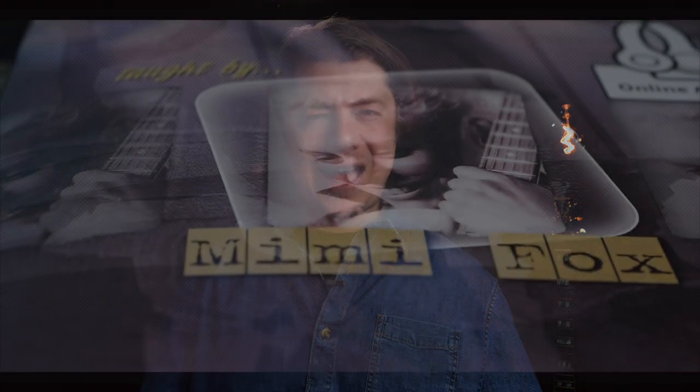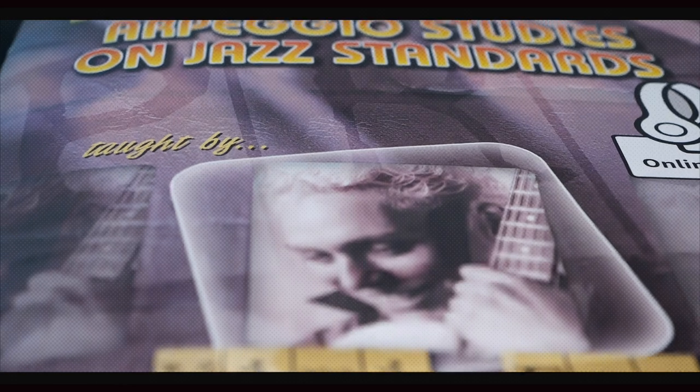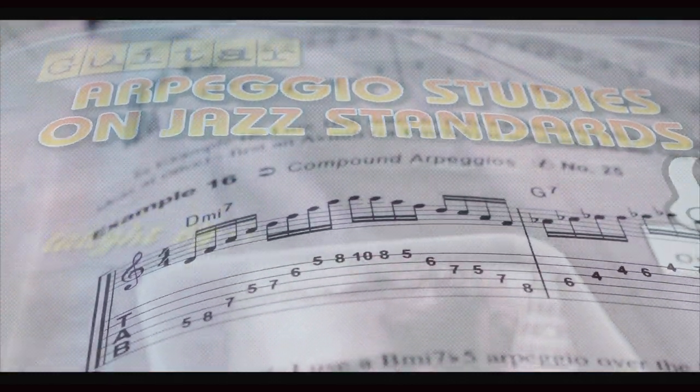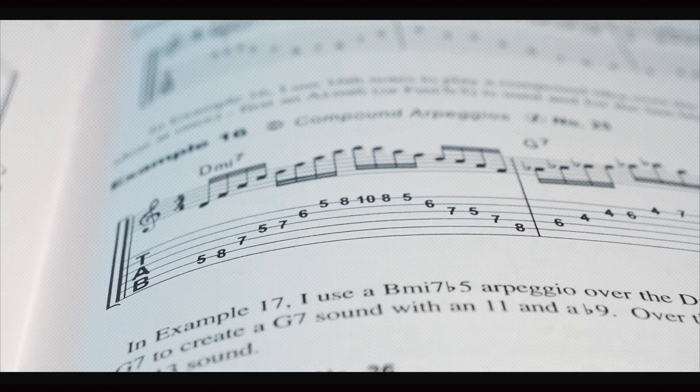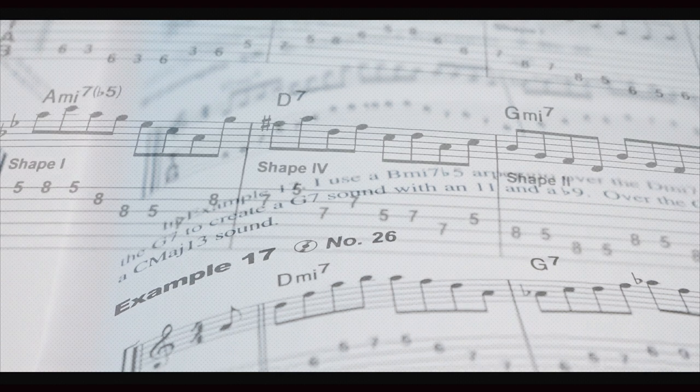Mimi Fox is an American jazz guitarist, composer, arranger, bandleader, and educator. She has performed with Charlie Bird, David Sanchez, Barbara Denner Lane, and shared the bill with Kenny Burrell and Diana Crowe. Her teaching material is published by Mel Bay Publications, True Fire, Acoustic Guitar Magazine, Guitar Player Magazine, and many more.